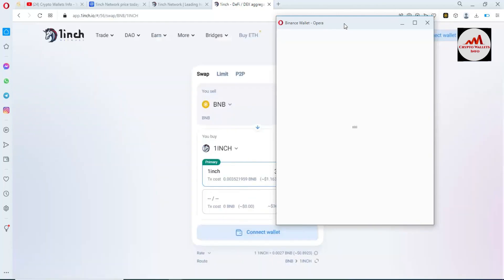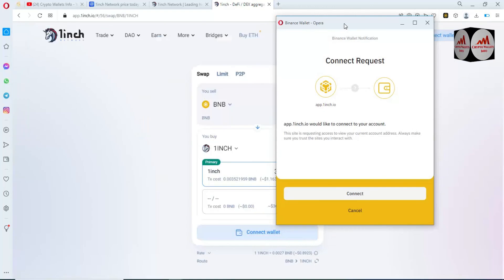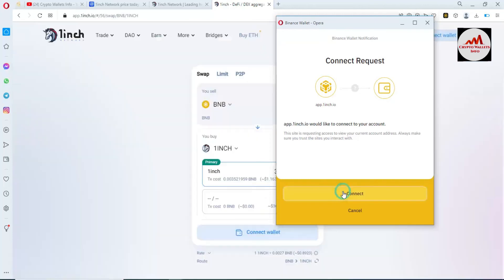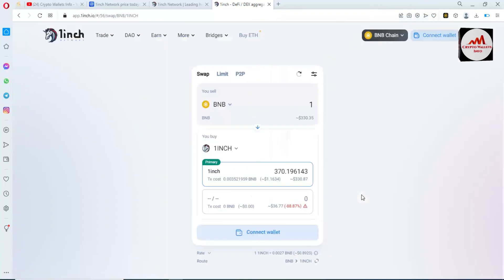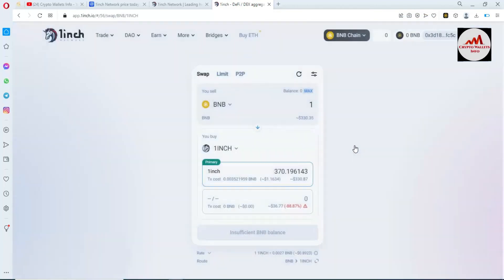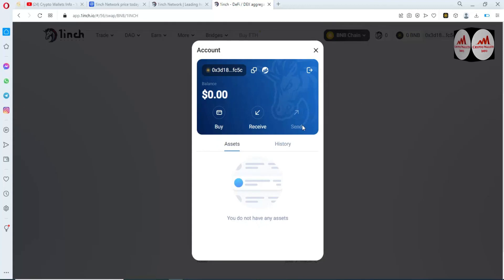Now the wallet is going to connect with Binance Smart Chain. 1inch would like to connect to your wallet account — click 'Yes, connect'. Now you can see, viewers, we have successfully connected our Binance Smart Chain wallet with the 1inch platform. You can see our wallet address here. I have no balance on my wallet, so it shows zero — if you have a balance, it will be shown.